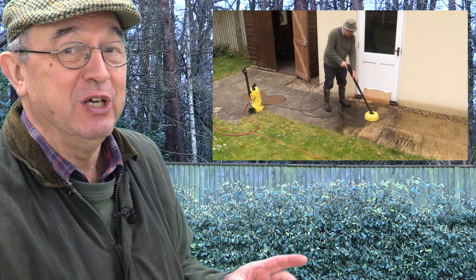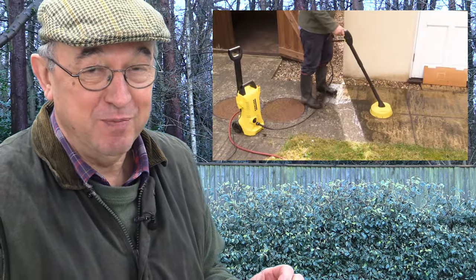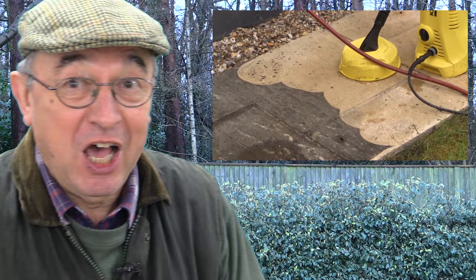That video has now had half a million hits. Unfortunately the pressure washer seems to go from one of my children to the other and I rarely get a chance to see it. But I don't mind that because now we've moved house, I need a little bit more substantial pressure washer. So again I've done my market research, and because of the success of that original video, I'm lucky enough to have been lent a machine by Karcher, and it's exactly the machine that my recent market research indicated I should be getting.